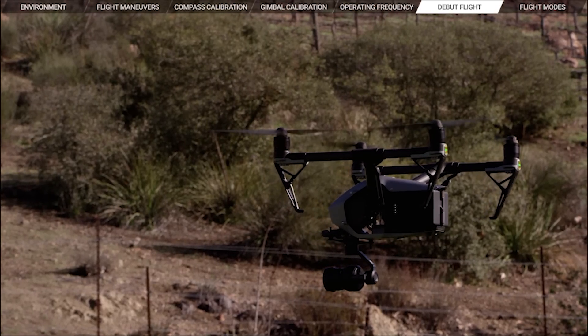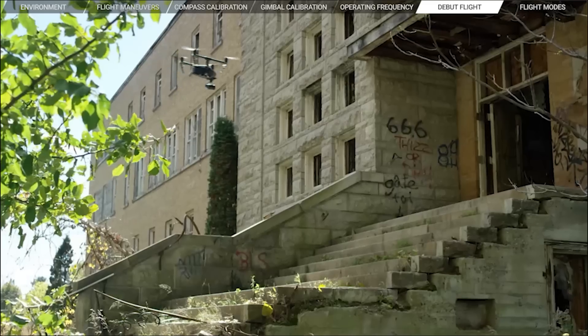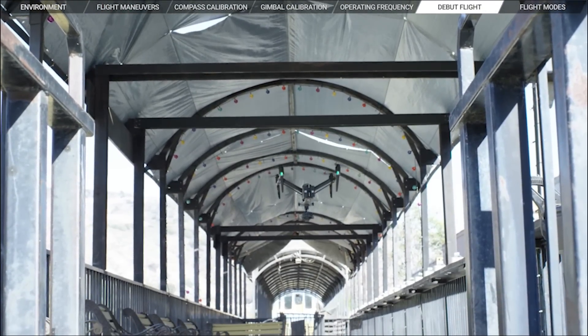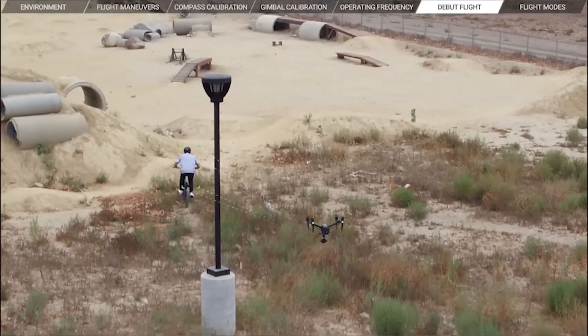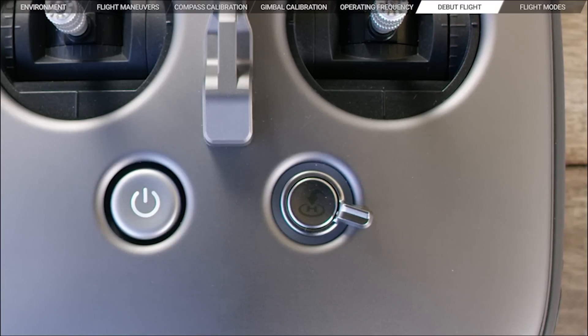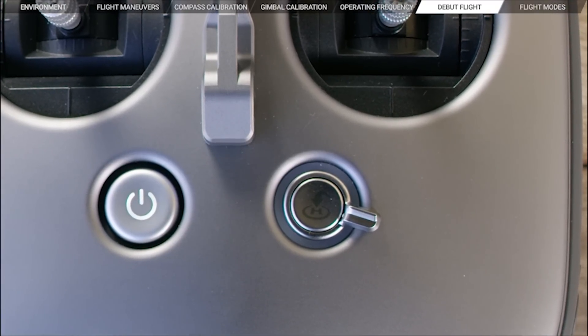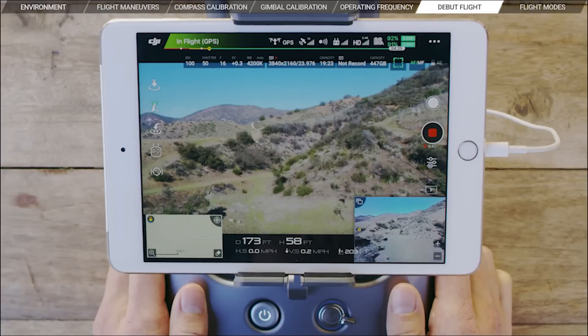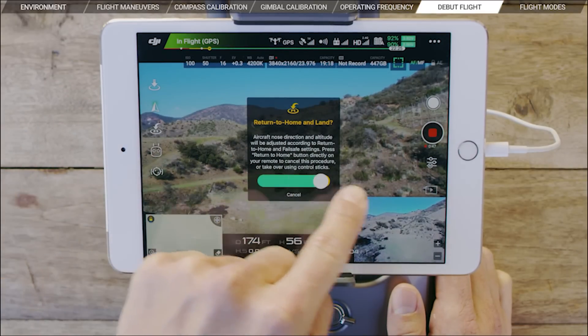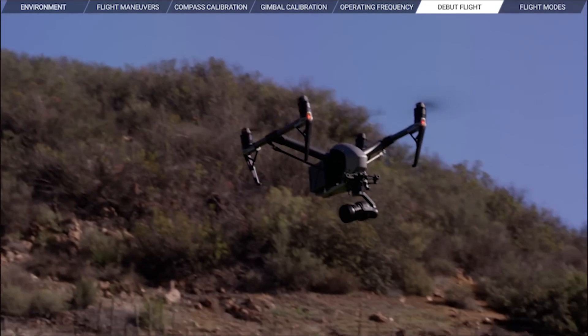The Inspire 2 is an incredibly intelligent aircraft that has three directions of obstacle sensing to see where it's flying: front facing, upward facing, and downward facing, so that it stops in front of objects automatically and avoids collisions. The same applies when you want to return home with your aircraft. When you press the Return to Home button on your controller, or tap the Return to Home icon in DJI GO, the Inspire 2 will avoid obstacles in its path as it comes back to you.